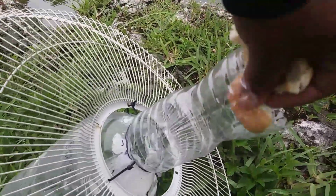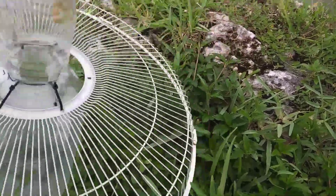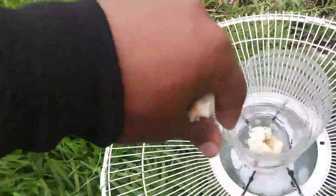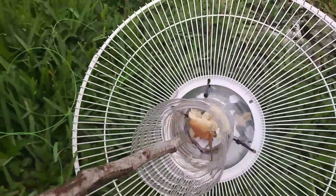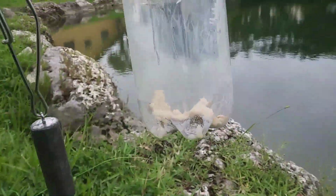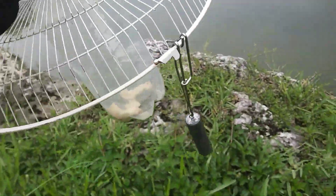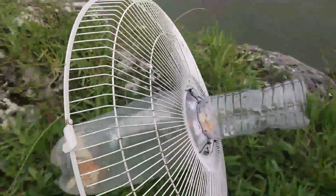Time to put some bread in here — just like that, let it go in there, boom. Shoving the bread in — there you go, the bread is right in there. Got the weight so it can sink down. Let's see if we can catch some fish.